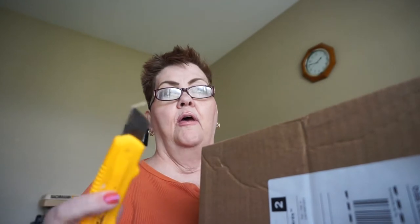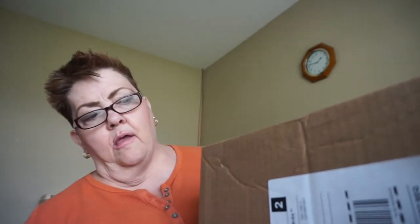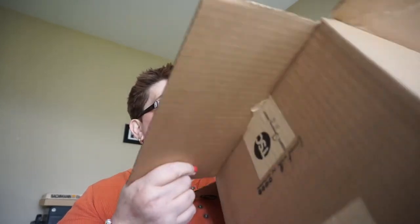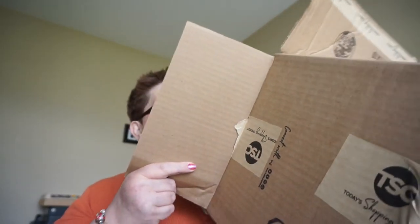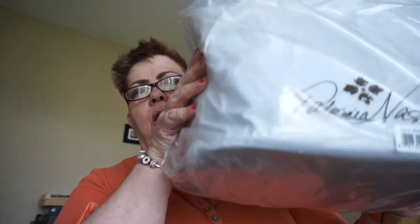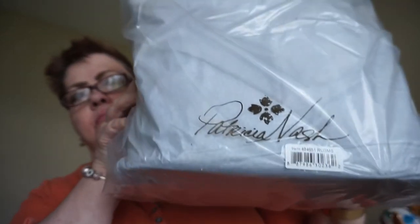Oh, I think we're in. There we go. It comes all wrapped up. Wow, bigger than I thought. Here's the bag. This is Patricia Nash. Pretty cool.